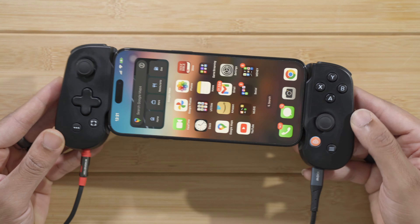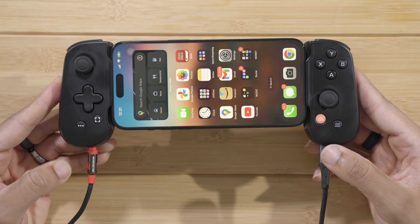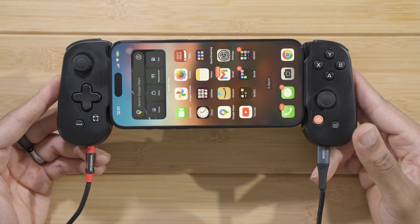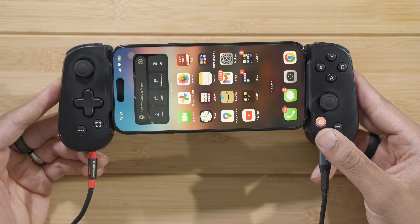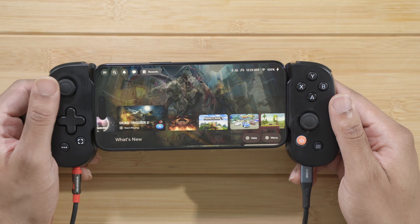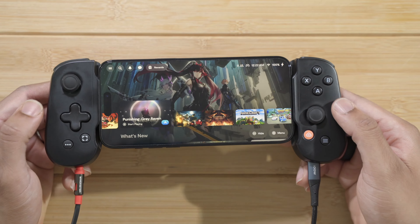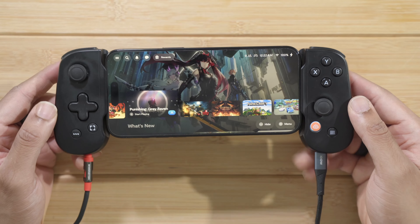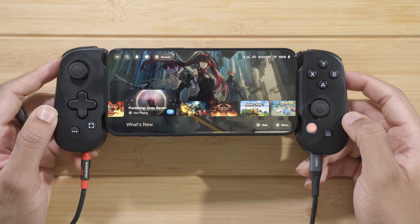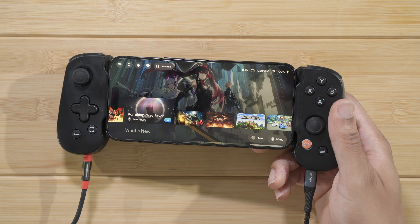We have our iPhone 15 Pro Max in the Backburn controller, and one thing I like about this controller is that you can get power as well as audio — so you can put your headphones in and charge it at the same time while you're playing. It also has a nice launcher so you can actually launch all of your games from it, sort of a front end that turns your iPhone into a console of sorts.